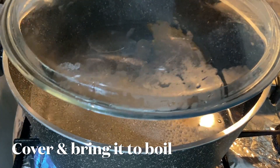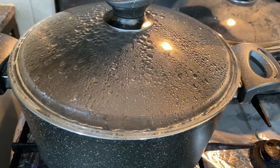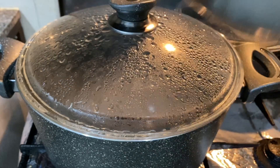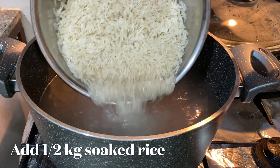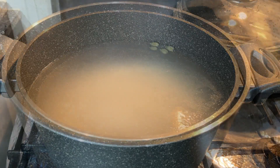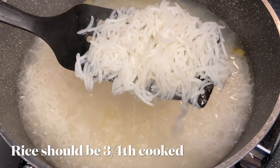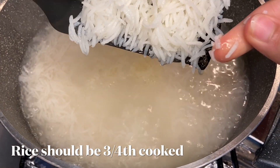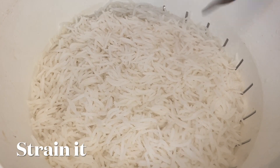Cover with the lid and bring the water to a boil. Now add half a kg of soaked rice and let it cook until done. The rice should be 75 percent cooked.